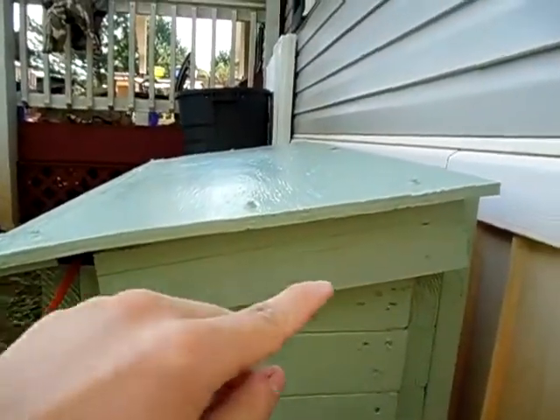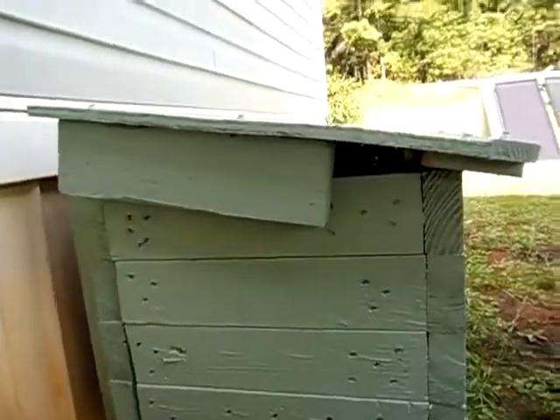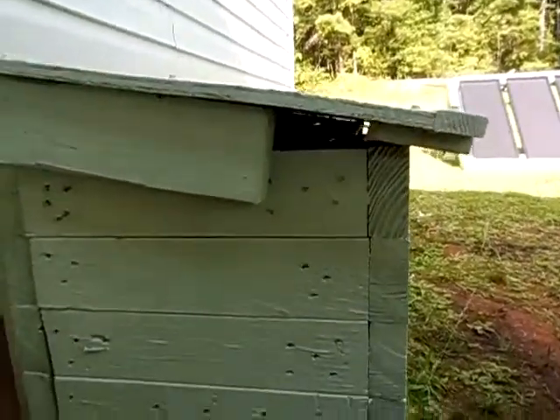I had to add this 2x4 here. The rain was blowing in, so that kept the water up from blowing in the sides, as well as on this other side here. It's still vented — you can see the hole there.